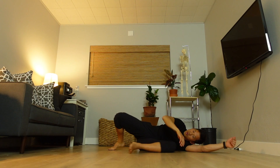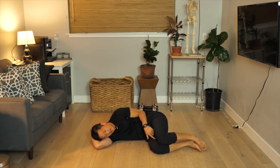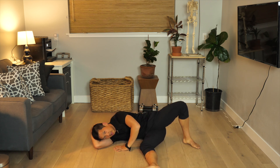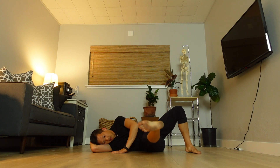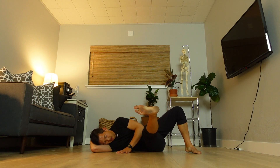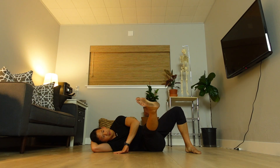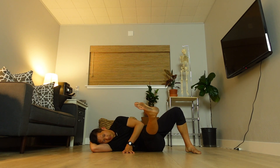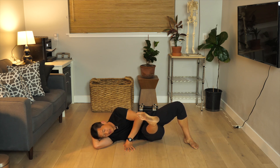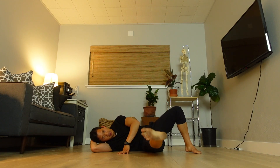You should feel that butt. Now we're going to flip. Right leg forward, left leg just planted however makes you comfortable. Lift that right leg — one. Feel those thigh muscles — two. Three. Four. Five. Last one, six.